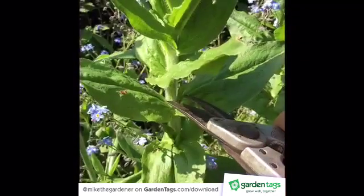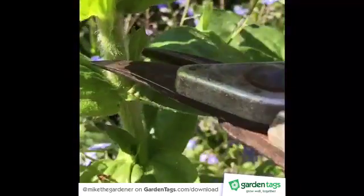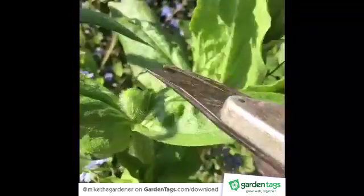This technique is applied to plants such as seleniums, asters, and lichnus to delay or prolong flowering in the summer period. You want to take about a third of the plant off and cut just above a leaf node.